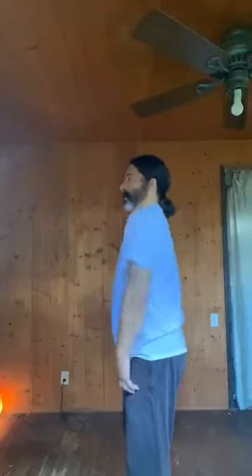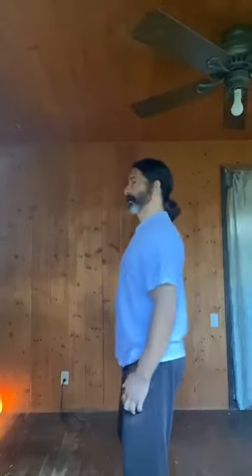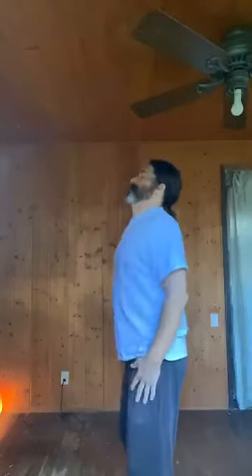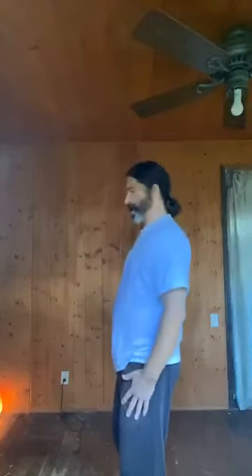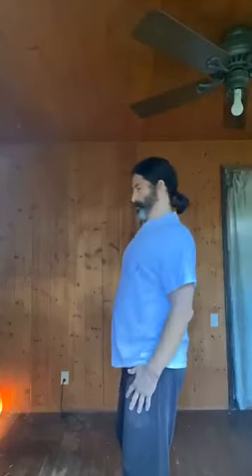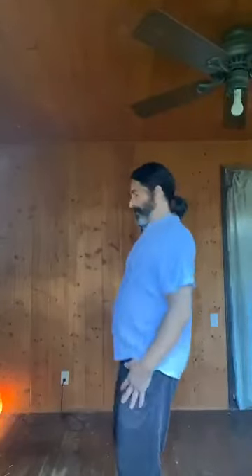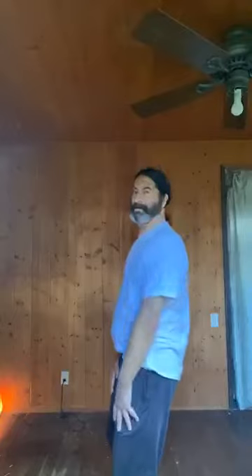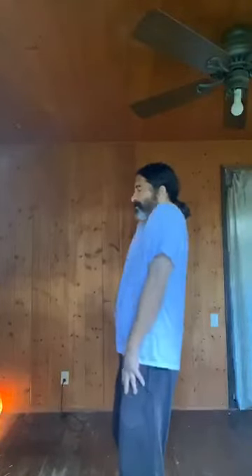Now we're going to do shoulder rolls. Roll this way — pinch the shoulder blades, coming back up and forward. This squeezes the lifts in the neck as well; it's a multi-task of different movements. Undulate the body too. Then reverse. Remember to breathe — if you're holding your breath, that means you're thinking too much. This is supposed to be happy, relaxed, and fun.